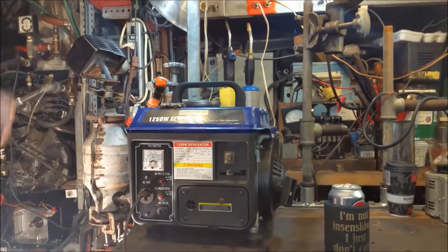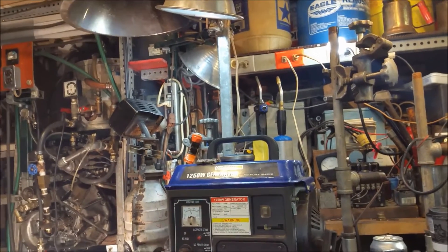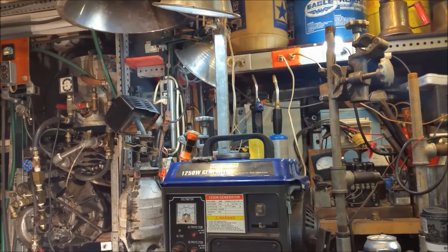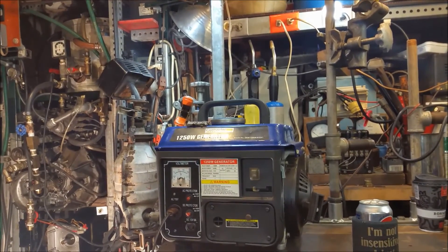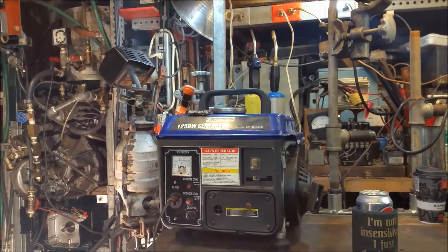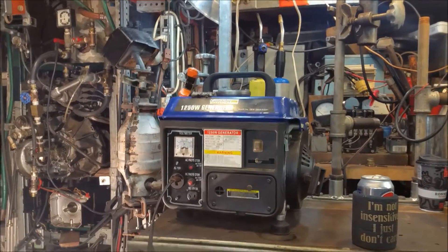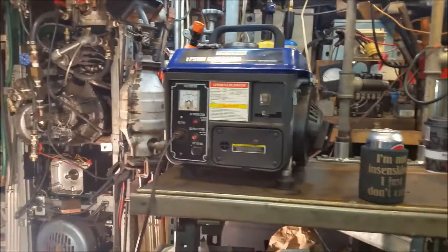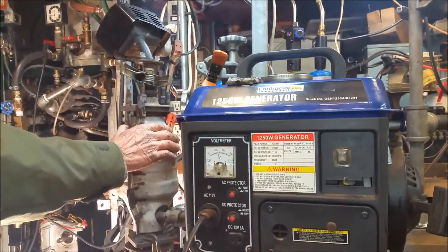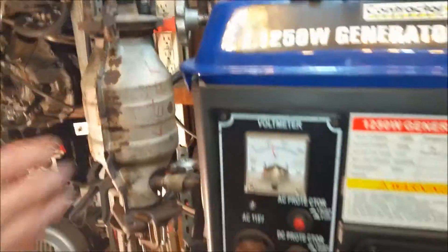Do you want to get some heat? Yeah. Do you have one of those — it's a great Christmas gift, they sell them at Harbor Freight — you get the heat gun? Oh yeah, I've got one. It's got an outside jacket on it. It feels cold.